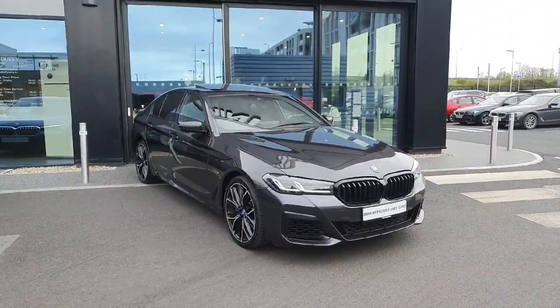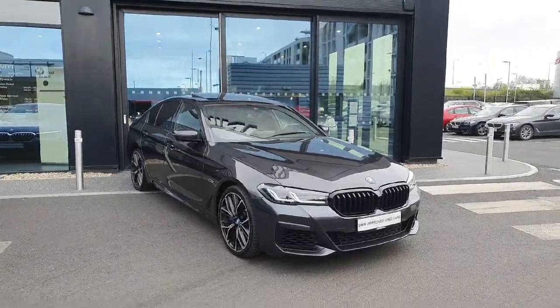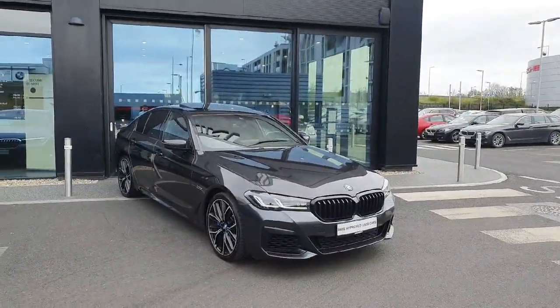Hello and welcome to Jota for BMW. My name is Ryan Brennan and today I'm going to be showing you around this 545E that we have in stock. We're going to start with some exterior features and work our way into the interior.